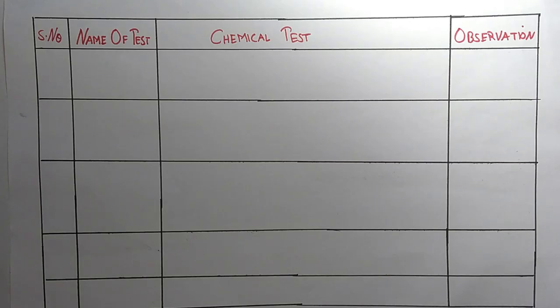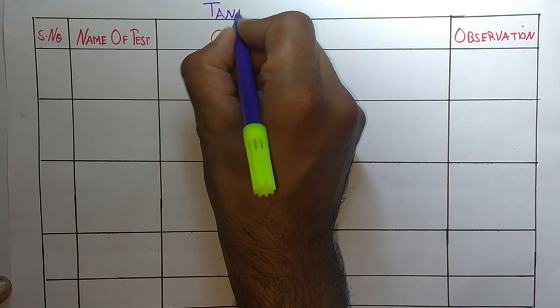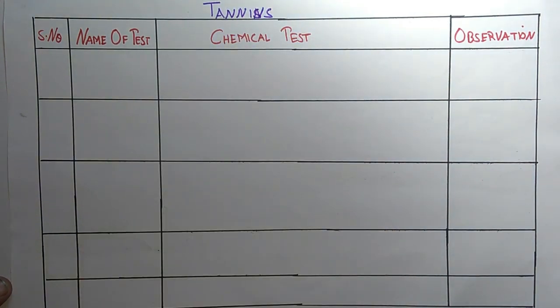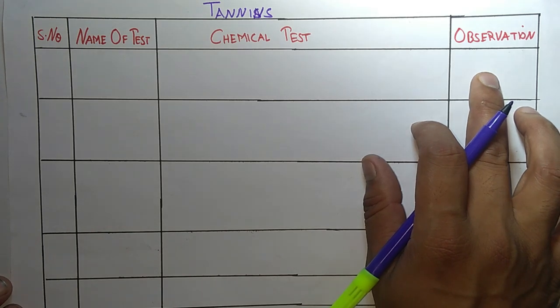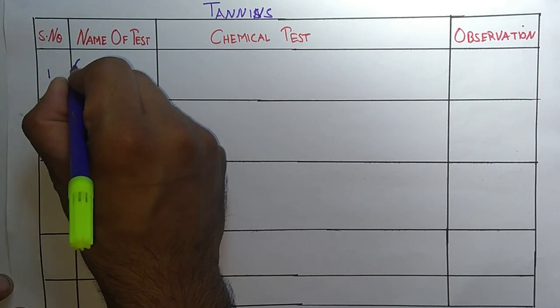Hello students, welcome to the channel Pharma4U. Today in this video we are going to talk about the chemical tests for tannins. Please take out your copy and pen and write down these tests because they are very important. We will be talking about the name of the test, their procedure, chemical agents used, and the color or observation produced. The first test is the Gold Bitter Skin Test.